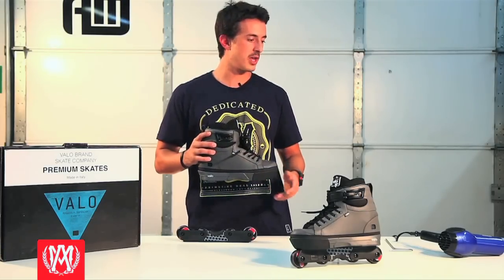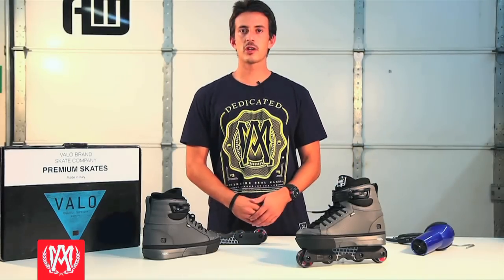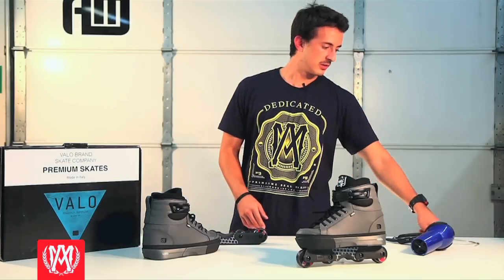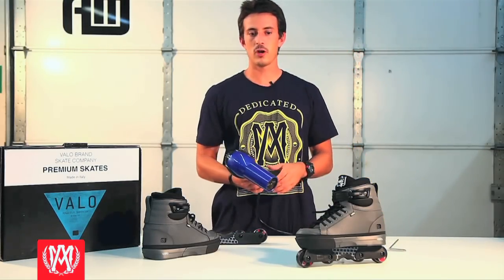We strongly recommend you go ahead and use this method for the best results with this skate. The only two tools you're going to need for this job are an Allen wrench to take off your frames and a hair dryer that's under 2,000 watts.